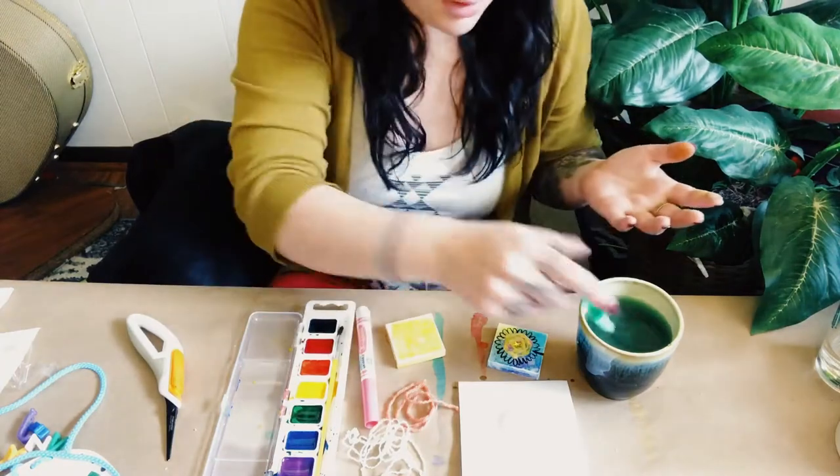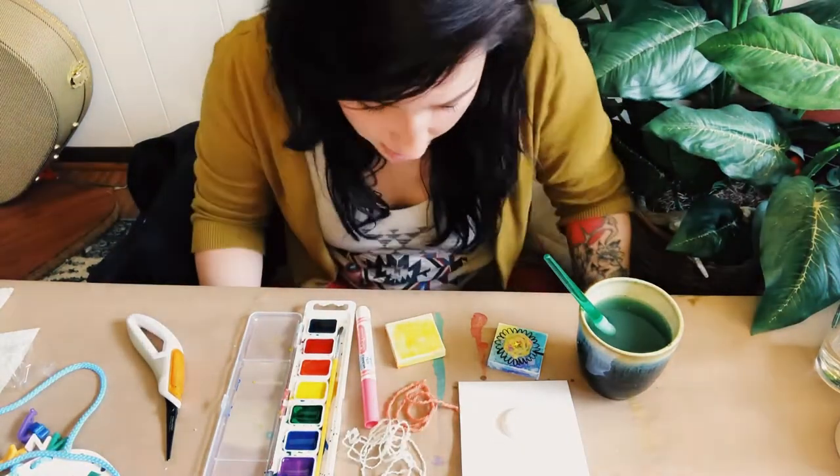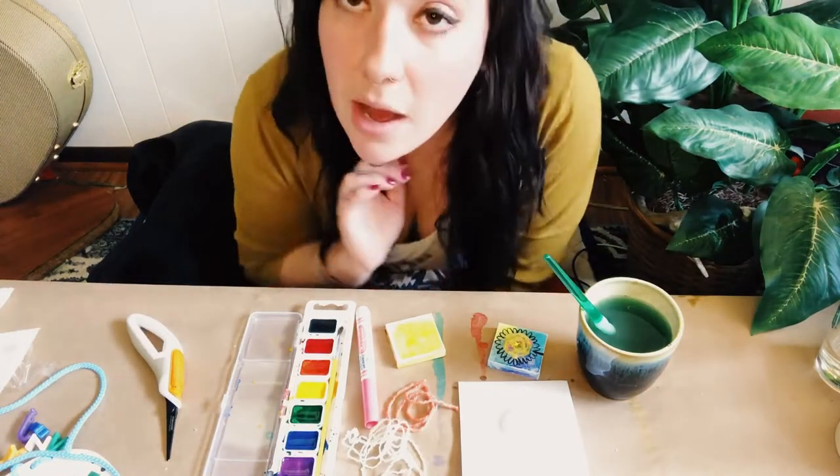The second part of this project is going to involve pressing the string into it with some glue. I do want to give this a few minutes to sort of dry. So while you guys are painting, go ahead, take your time. I'll come back after this is dry and show you guys how to do the yarn part.